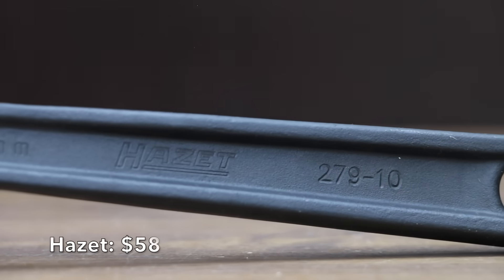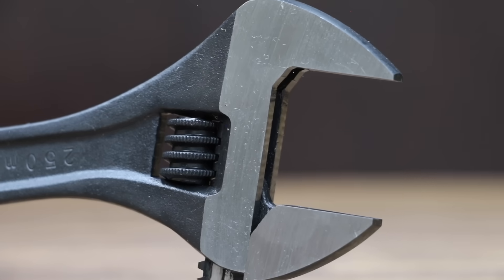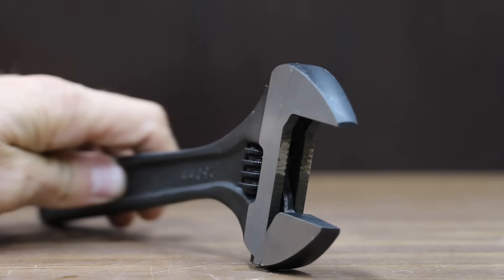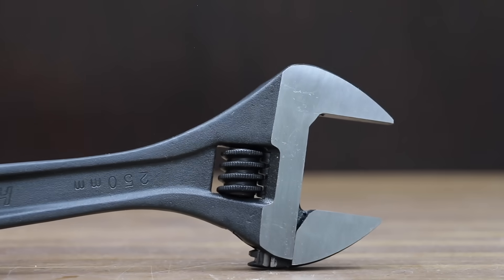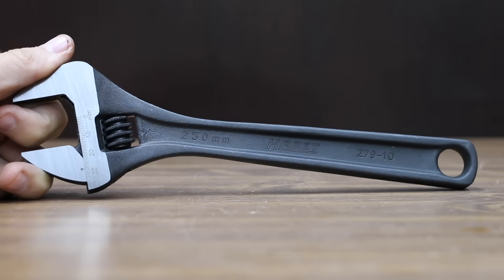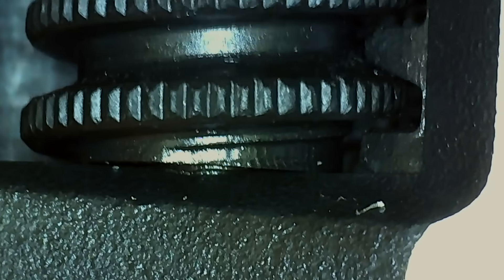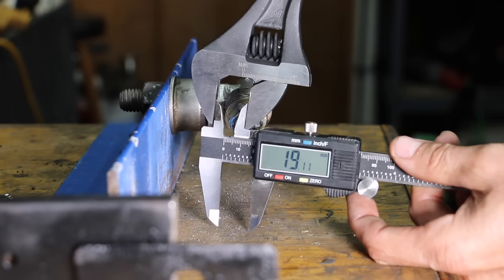At $58 is the Hazit brand, believed to be made in Germany, with a laser-etched ruler. It's manufactured using milling data transmitted directly to a high-speed milling machine spinning at 42,000 RPM for high-precision contours. The Hazit weighs 438 grams and has 0.98 millimeters of up-and-down slop and 0.15 millimeters side-to-side. It performed very well, moving into fourth place behind the USA-made Craftsman at 0.38 millimeters.